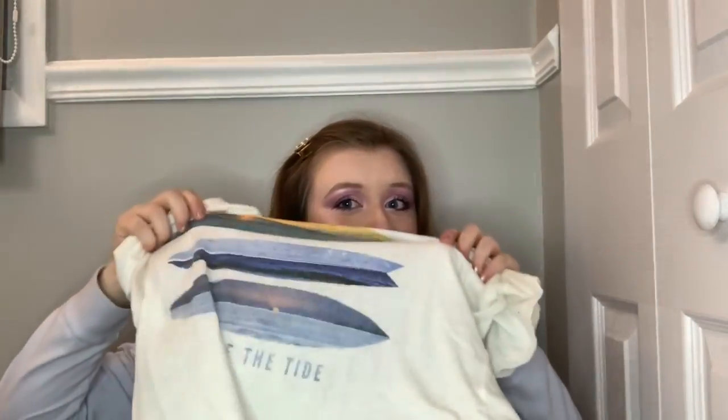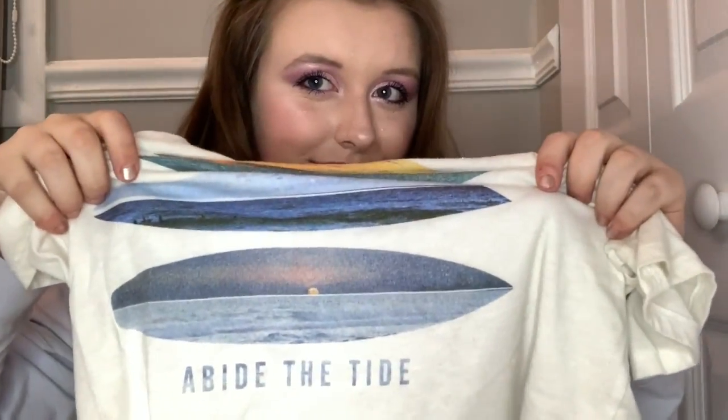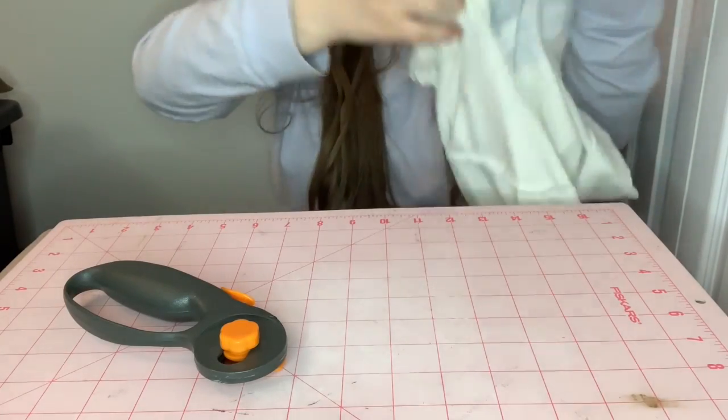We are moving on to the sewing mask. Find another graphic t-shirt and flip it inside out.